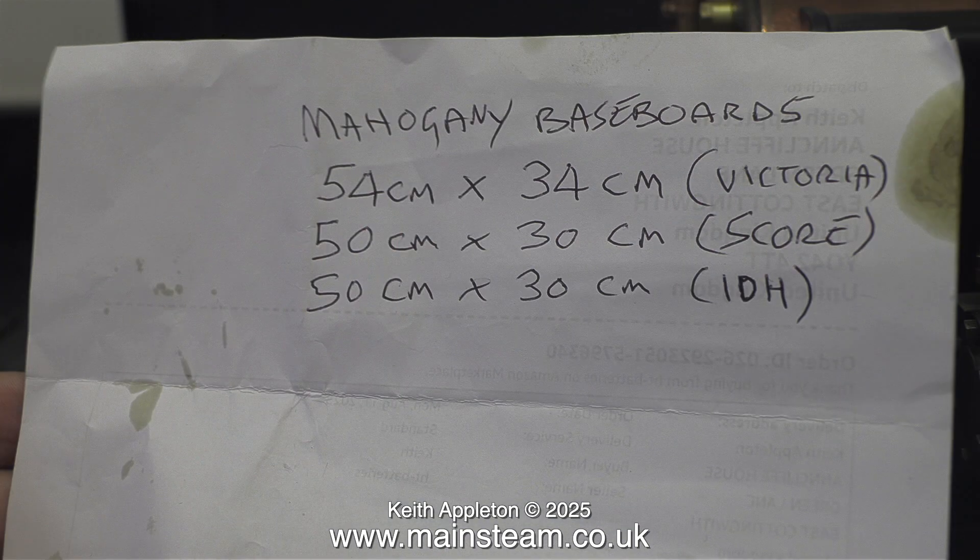I found an eBay seller whose advert says he makes baseboards from solid oak in any size, so I put in an order. These were the original dimensions I thought would be good. I messaged the seller but he said he couldn't do 34cm, as the capacity of his machine width-wise was only 31cm. I messaged him back and said 31cm would be fine, and I'm awaiting a reply so I can place the order.